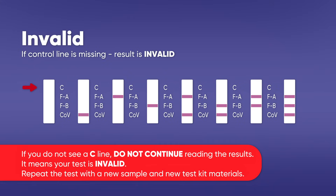Invalid result: Check to see if a pink to red line is visible at the control line (C) in the results window. If a line is not visible at C — even if any other line is visible in the results window — the result is considered invalid. If you do not see a C line, do not continue reading the results; it means your test is invalid. Repeat the test with a new sample and new test kit materials.